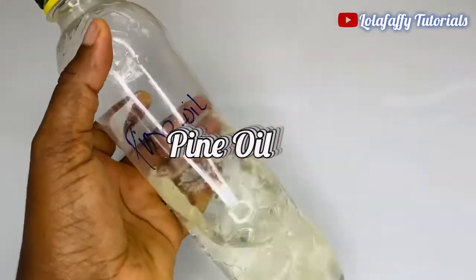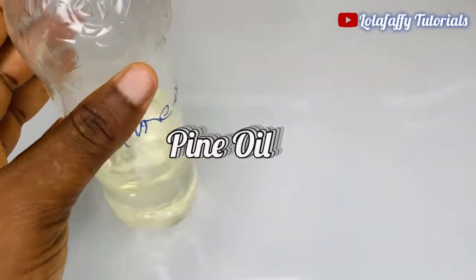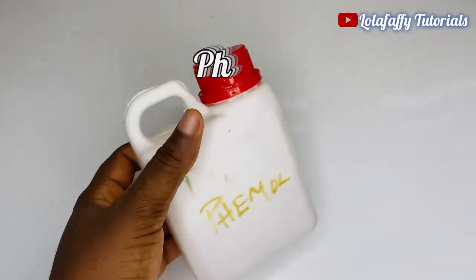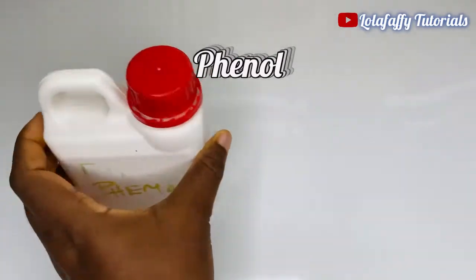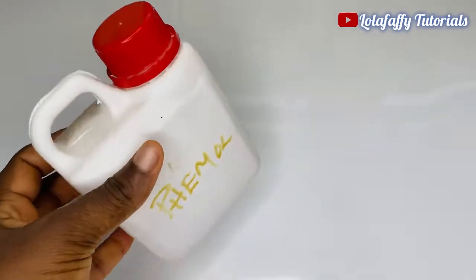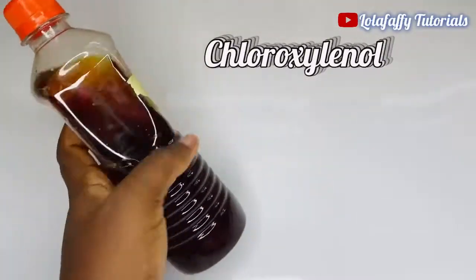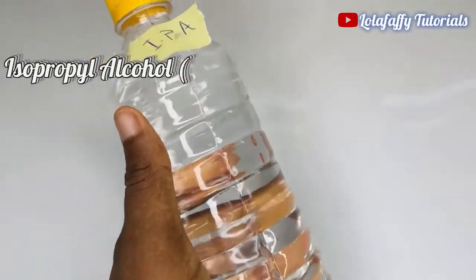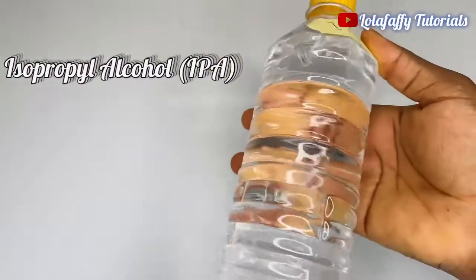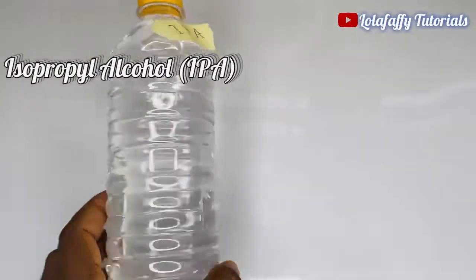Now let's go over the chemicals needed for this production. This is Texapone. Also, this is pine oil. This is phenol — phenol is usually stored in containers like this because of its strength. This is chloroxylenol — this one looks like Dettol but it is not Dettol. Then you'll need isopropyl alcohol, also known as IPA — this one looks like water but it is not water.